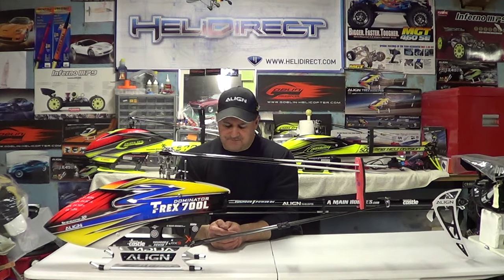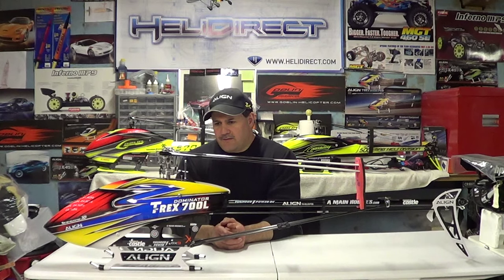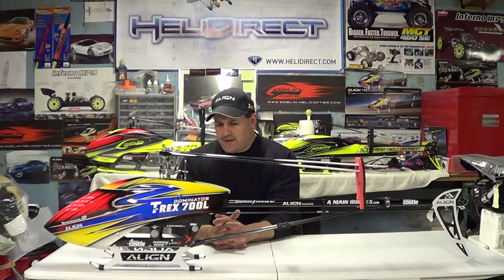I wish he made a set for the 380 — I don't have them on the 380 because he doesn't make blades that small, and it's kind of a one-off size so it doesn't warrant making blades for that. But he starts in the 500s: the 505s, 555s, 695s, and on from there — but nothing for 450-size helicopters, unfortunately.